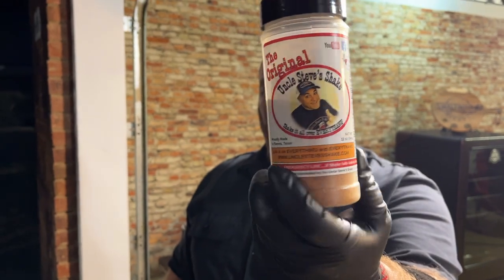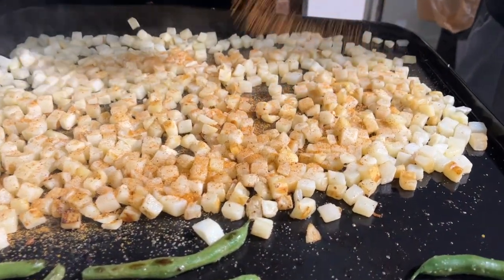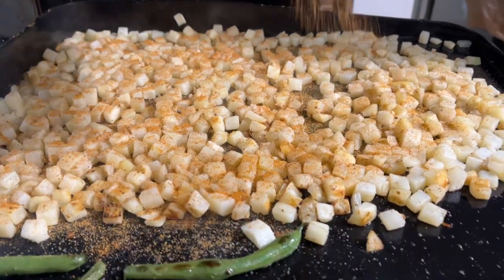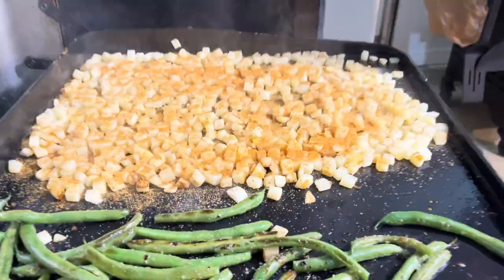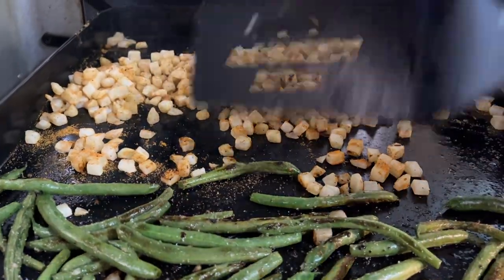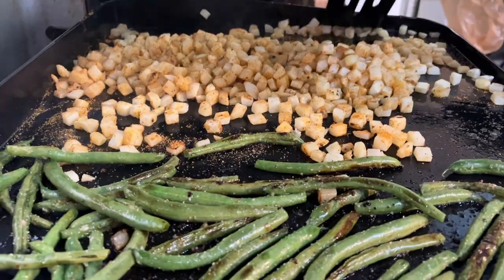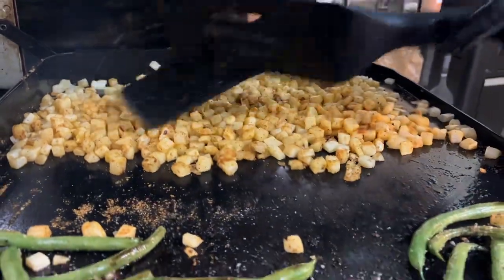Now it's time to season the potatoes — they're nice and warm and getting soft, which is what we want before they crisp up. We always love Uncle Steve's Original for potatoes and fries. So here we go — we're going to lay the seasoning down, being pretty generous with it on one side, and then toss them to make sure we get everybody coated.